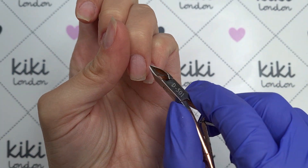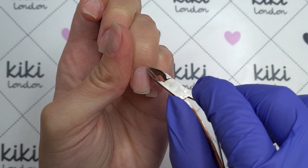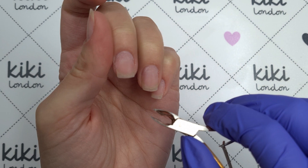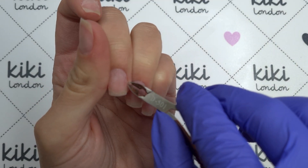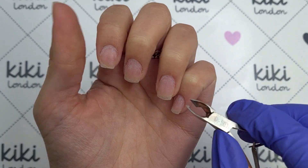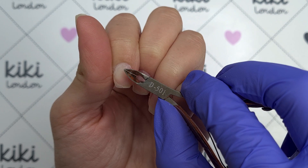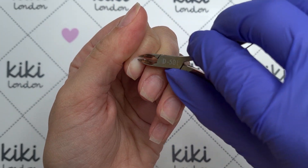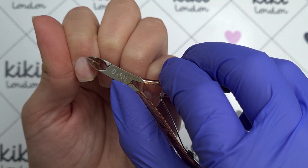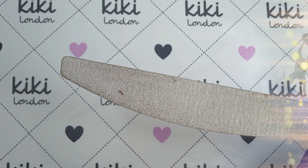I'm then going to come in with my cuticle nippers and nip away any stubborn cuticle bits. You'll sometimes find that your cuticle pusher scrapes and lifts up your excess cuticle but doesn't always remove it fully, and this is where I like to come in and just nip off those pieces. I'm only nipping off the dead dried cuticle, not any of the living tissue, and I'm being really careful because these are quite sharp so you can end up cutting yourself. I don't tend to nip too much with my cuticle nippers because I don't find that I have too much excess cuticle to remove — probably because I do my nails quite often and I use cuticle oil daily.